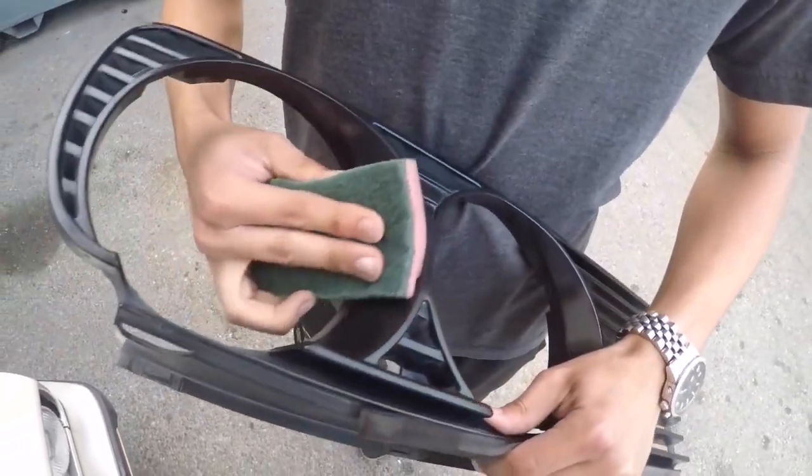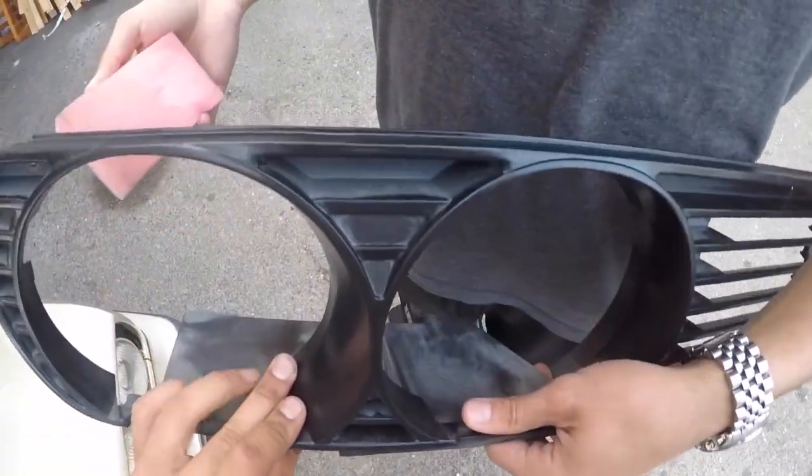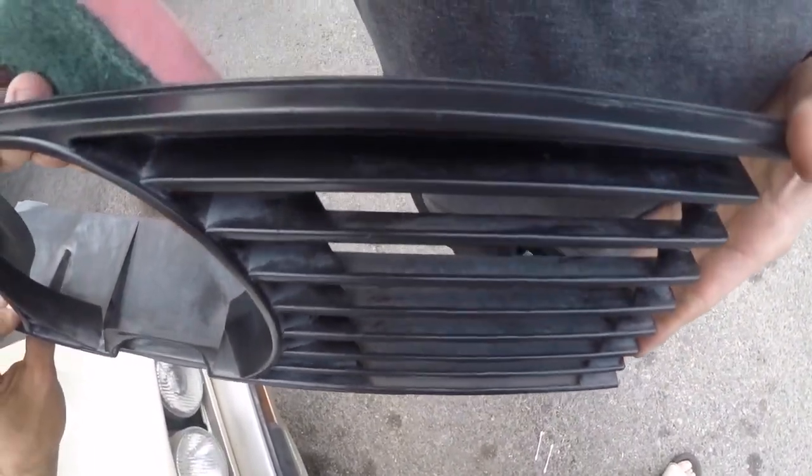To be honest with you guys, this product is a joke. We've been trying to clean this for the past 10 minutes and it keeps going back to the way it was. We went over this like four or five times already.